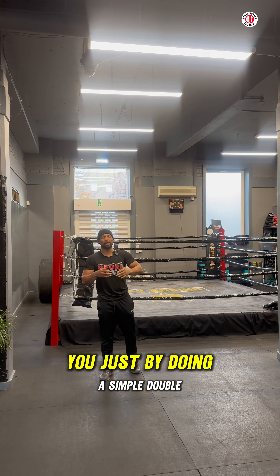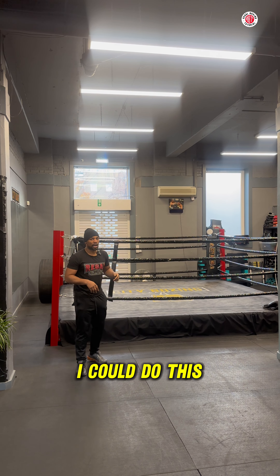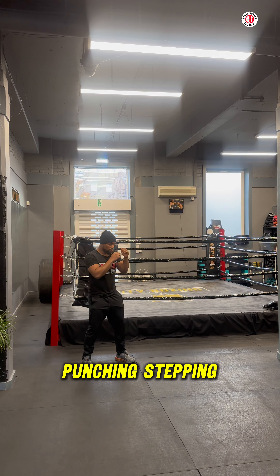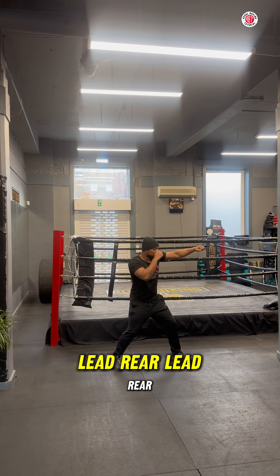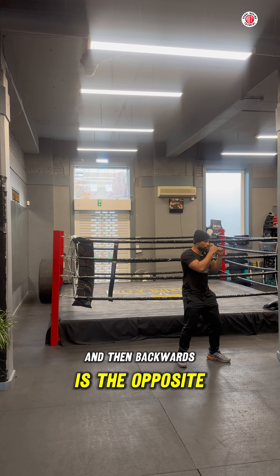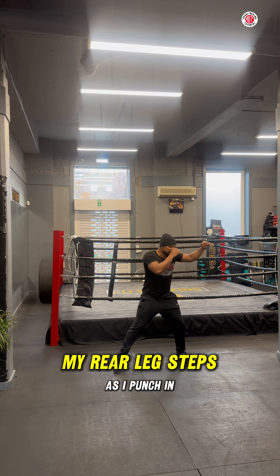A way to practice punching and stepping, because it may be very difficult when you first begin, is to do a simple double jab or triple jab. You can be punching and stepping, punching and stepping — stepping with your lead leg as you punch, and your rear leg follows. Lead, rear, lead, rear. Going backwards is the opposite: rear, then lead.